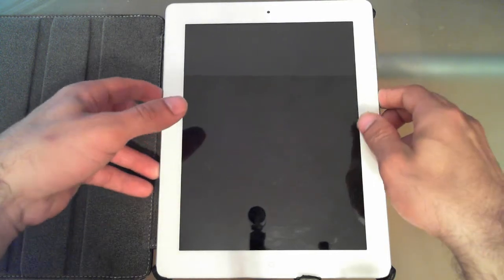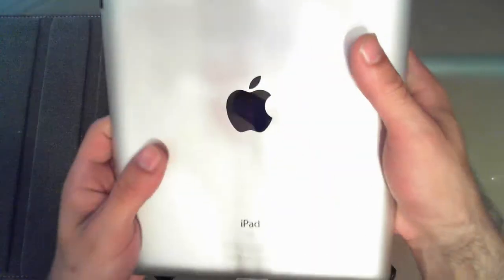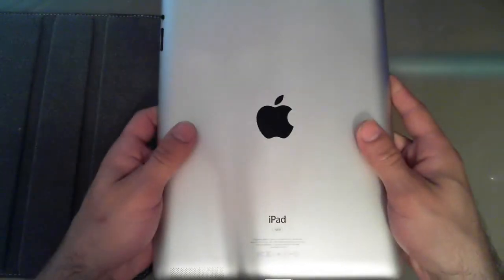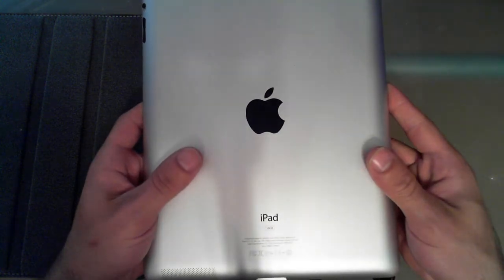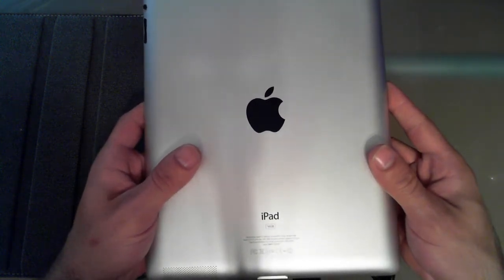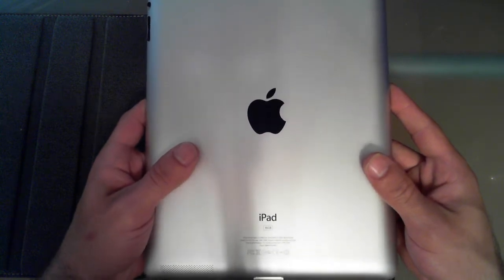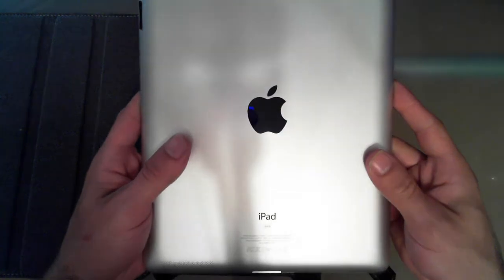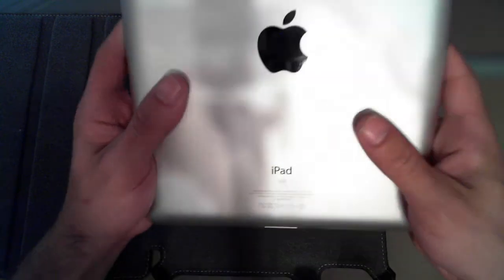Hi, this is Alex from Half-Assed Reviews and we're going to be taking a look at the iPad 3 today. I have it in the 16 gigabyte white model — it is Wi-Fi only. There is no 3G antenna. It is 1.44 pounds or 652 grams and 9.4 millimeters thick, which is one or two millimeters thicker than the previous generation. That's due to the bigger battery so it can still provide the 10 hours of battery life people have come to expect.